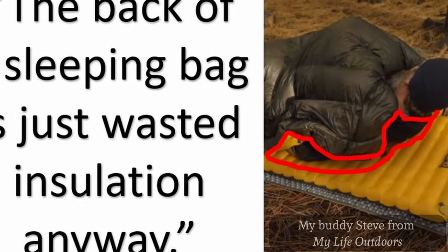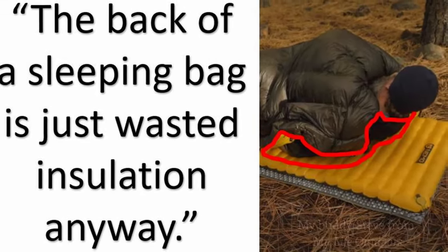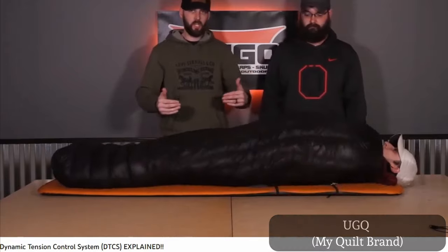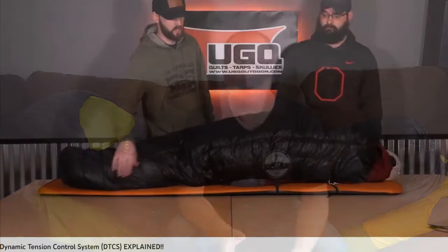Now I know there are ways to mitigate those, but I did find it interesting that two of the videos I used to research how to keep a quilt from getting drafty actually showed the quilts being drafty in the video trying to show how they are not drafty. Well, the video generated a lot of conversation about the best quilts, the best sleeping bags, but one thing that seemed to come up over and over again was the Zen Bivy Lightbed.